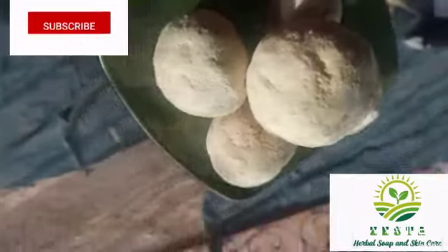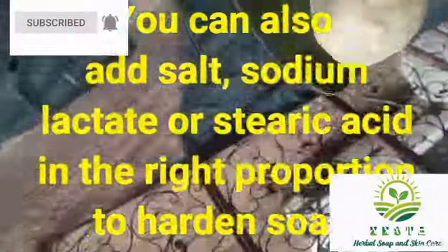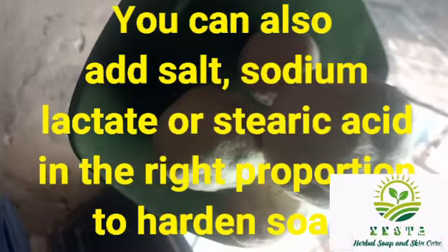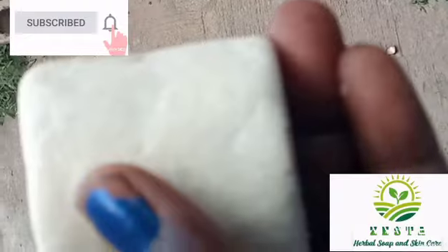To get a very strong bar of soap is simple — you either make use of a lot of hard oils like cocoa, like palm oil, or you use calcium carbonate. This here is a soda soap that has been used for some time.